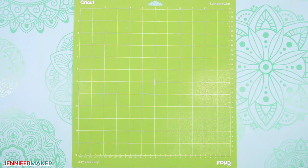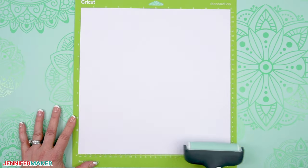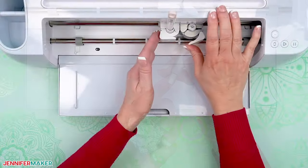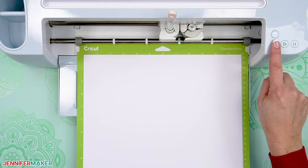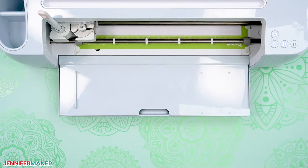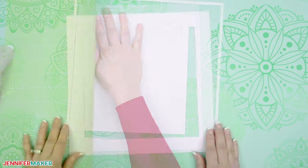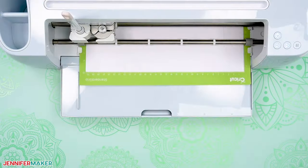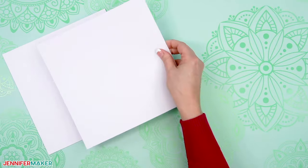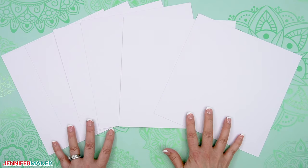Place your first mat's craft board on a green standard grip machine mat and use a brayer to make sure it's really well adhered. Check that your premium fine point blade is clean and in the clamp, load the mat into your Cricut, and press the flashing Go button to begin cutting. When it's finished cutting, unload the mat, flip it over onto your work surface and roll it back to release the craft board. Continue cutting the rest of your craft board mats. You'll end up with six craft board squares left over from the middle of each frame — don't throw these away, you can use them for future projects.